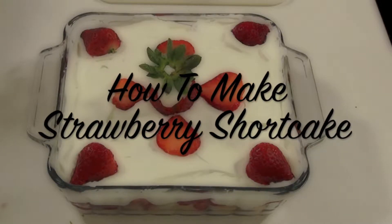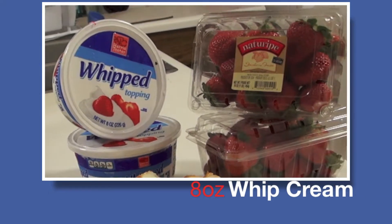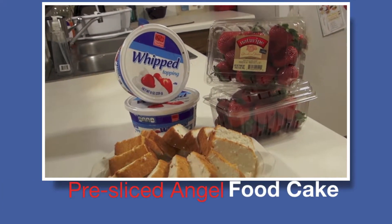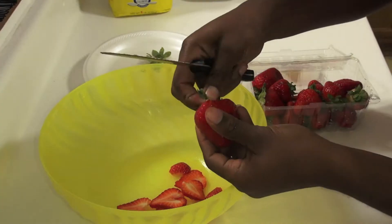Stay on Simple Sweets, you will learn how to make strawberry shortcake. Your ingredients include 8 ounces of whipped cream, strawberries, and pre-sliced angel food cake or pound cake.